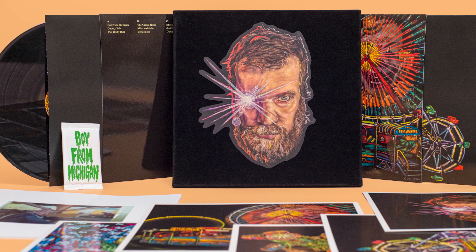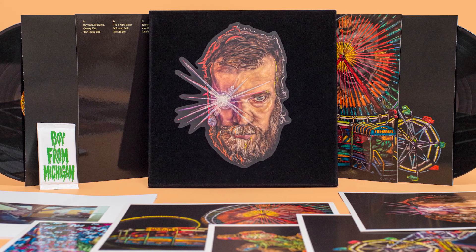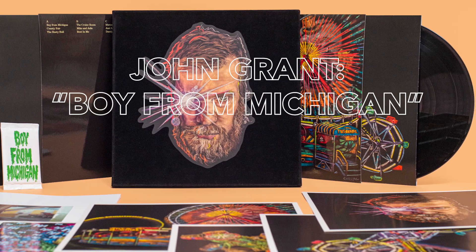Hello there, Tansy here, Creative Guru for Key Production, and today we will go through the super deluxe edition of John Grant's Boy from Michigan.